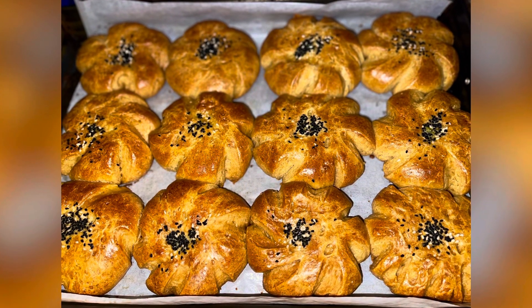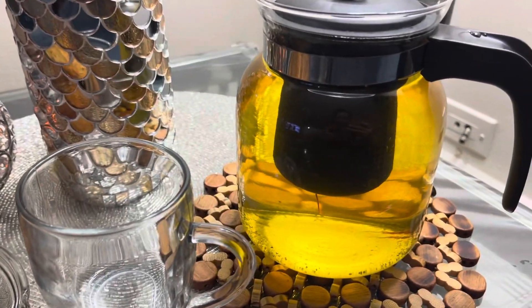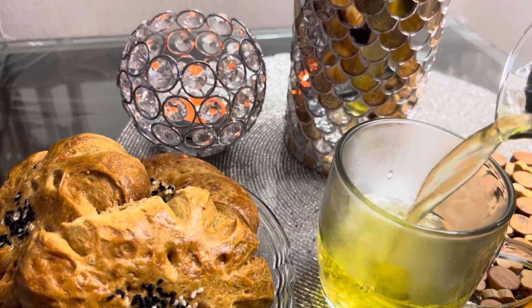If you want to make it at home, feel free to make it and eat it with your saffron tea. If you guys want to see more, make sure to like, comment, and subscribe. Bye!